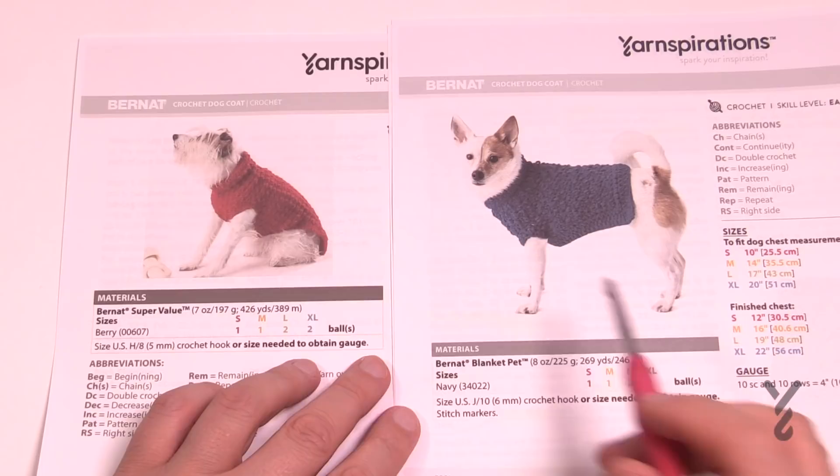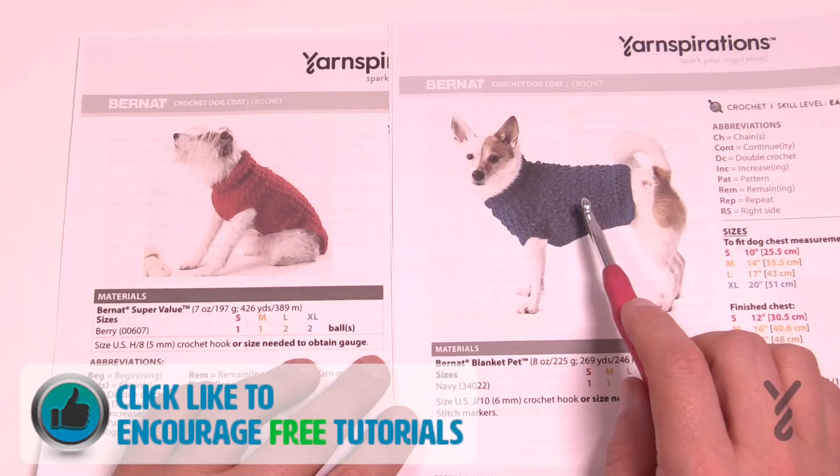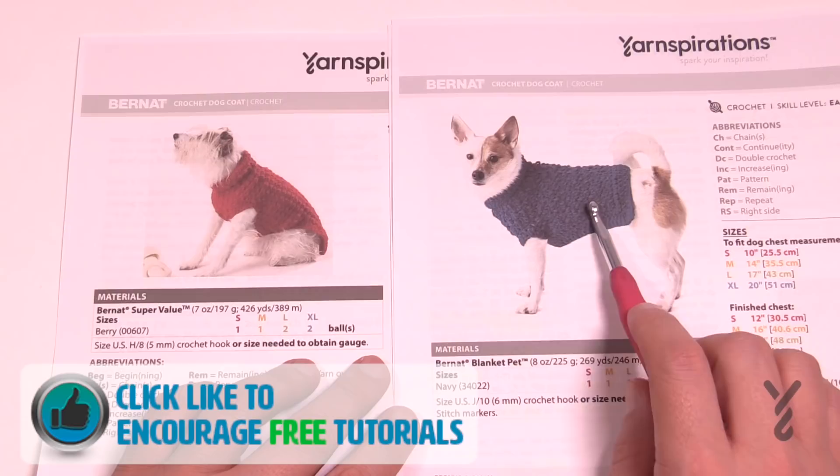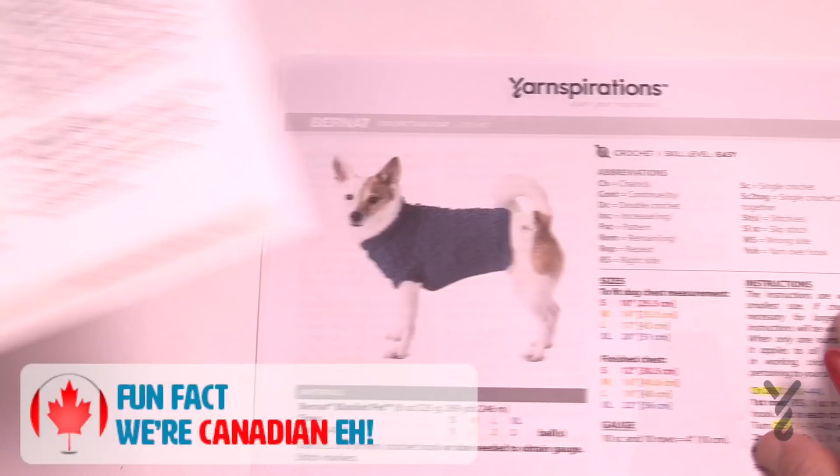Welcome back to The Crochet Crowd and my friends over at yarnspirations.com. I'm your host Mikey. Today we're going to do this dog coat. The tutorial is showing this dog coat and the difference is that it uses thicker yarn with a bigger hook, therefore there's a difference in chain information when you start. Once you get past understanding that the chains are different, it will work out.